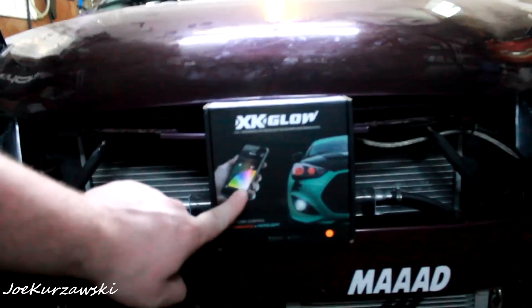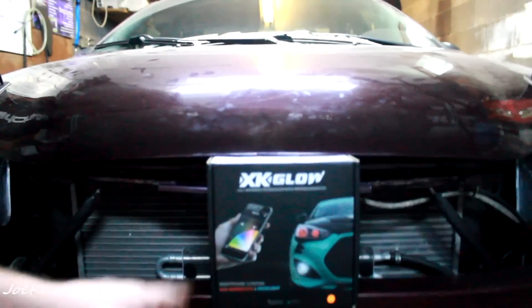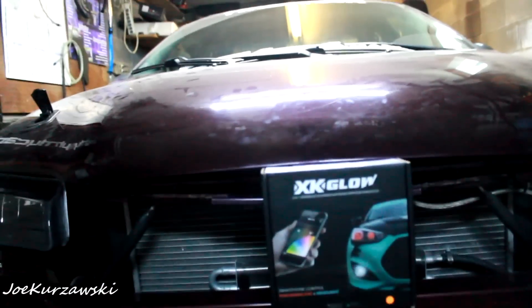Hey everyone, what is going on? In today's video, I picked up these XK Glow LED RGB Demon Eye headlight bulbs. For a while I have wanted to upgrade the Stratus' lighting, and I'm not a fan of putting HIDs in just normal halogen housings — I would rather have a nice retrofit. I never really got around to having anyone do that, and I also really like LEDs. So when these came out, I had to grab them because I really wanted that accent lighting.